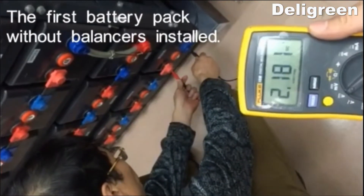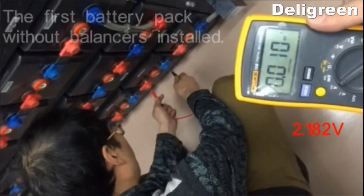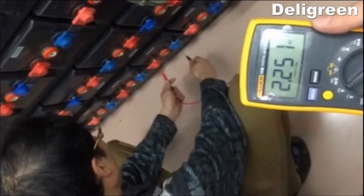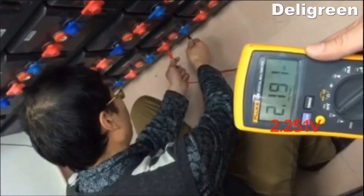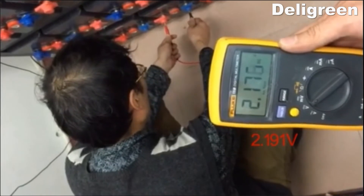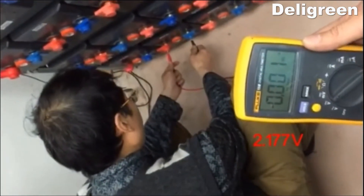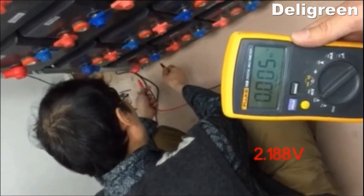In the video you can see two units of lead acid battery packs used on an electric truck. The first pack has no balancers; the second one has balancers. After the balancers were connected for a few hours, we measured the voltage of all batteries. Please watch carefully and see the difference between the batteries with and without the balancers.